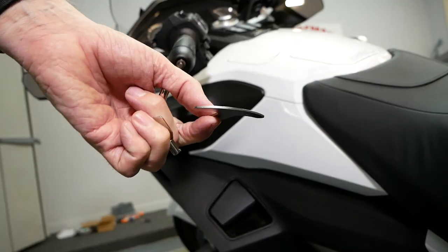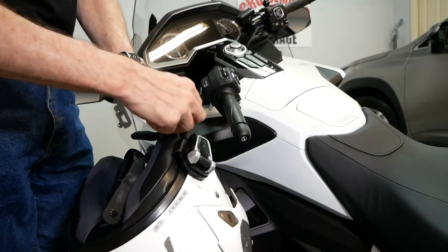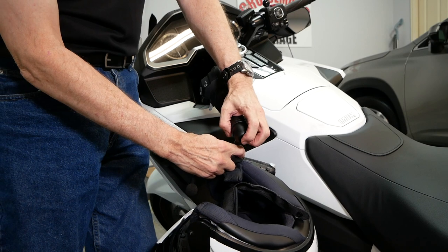To use Lid Locks, grab one of the helmet hangers and slip it through the D-ring of your helmet, and then simply slip the other end of the helmet hanger into that slot on the underside of the Lid Locks.